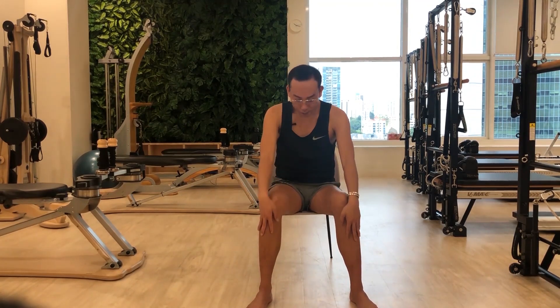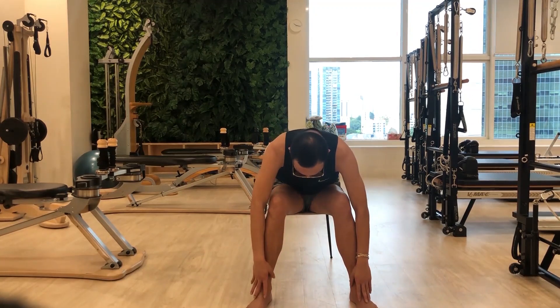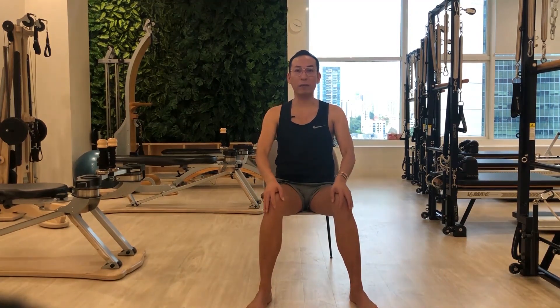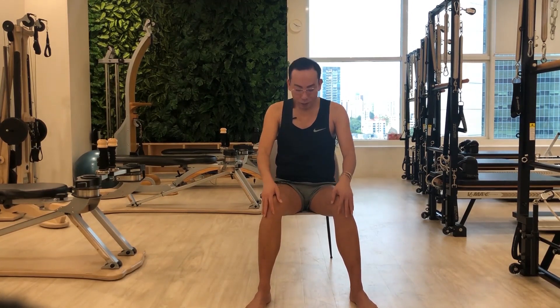Next, you're going to bend forward to restart your spine. Start with an inhalation and slowly glide your hands as you take a bow going down towards the floor, then raising up your spine as you come up. Inhale to start, exhale to bend forward.